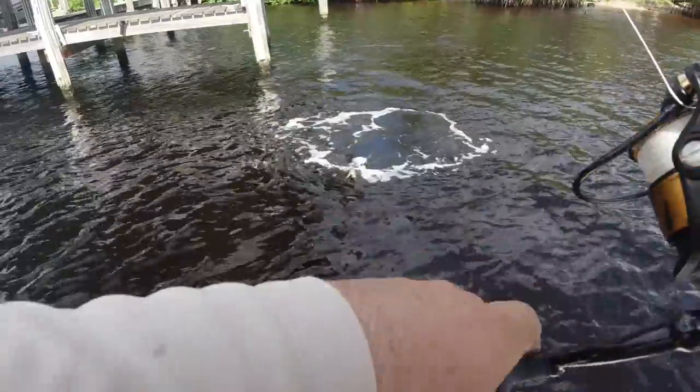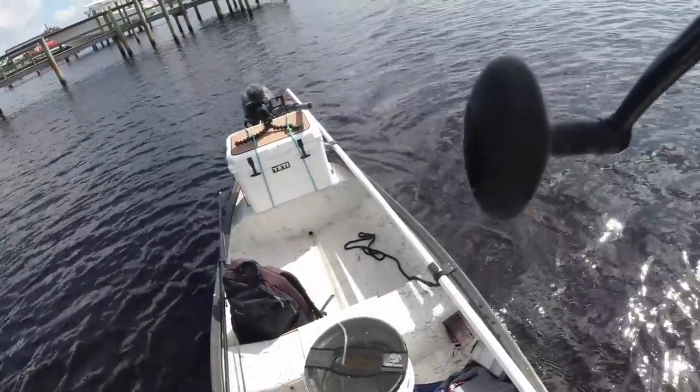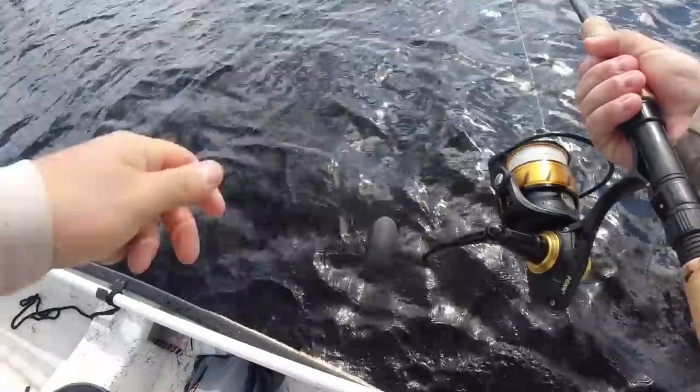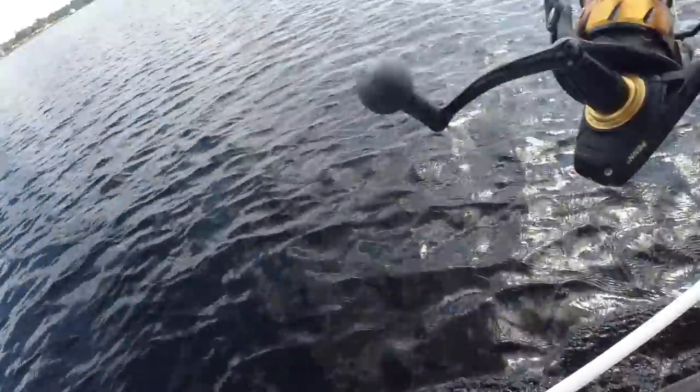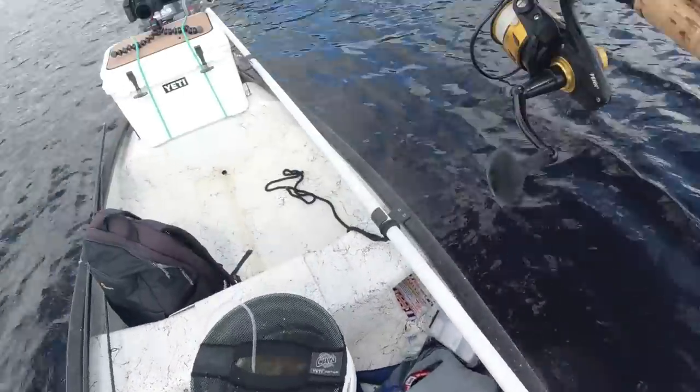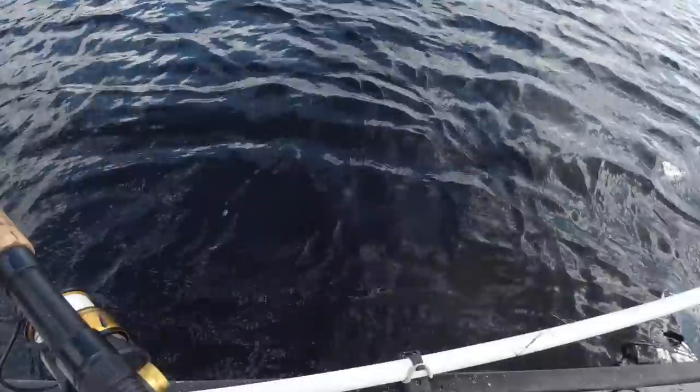Behemoth! Got him — behemoth! We got a fight right here. Go out in the open, go out in the open baby, we're gonna chase him! Gotta keep him away from the dock — get this fish out in the open water.